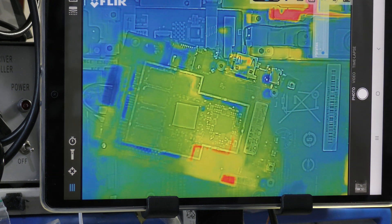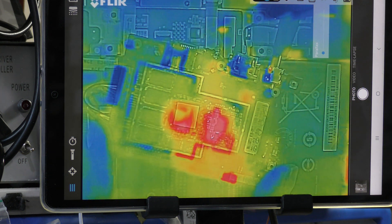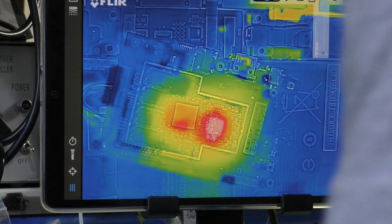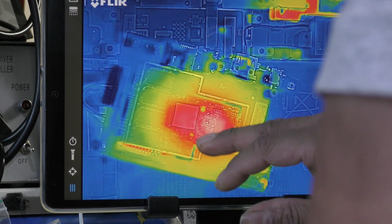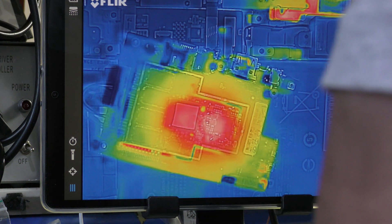Let's supply power and see what happens. Let's see what the temperature is on that sensor. Let me see if I can add some pointers.